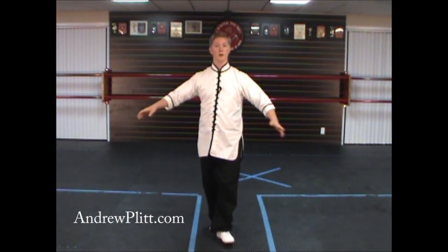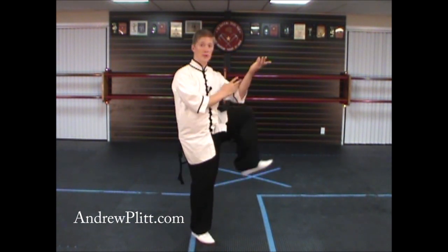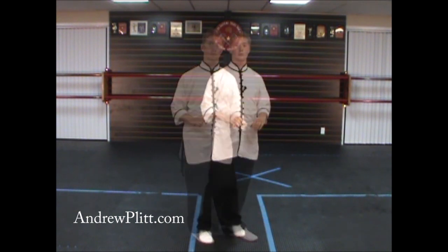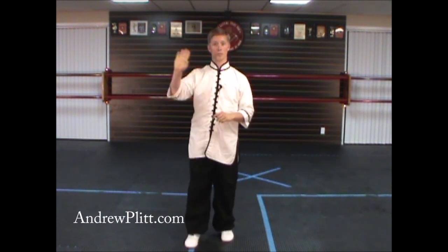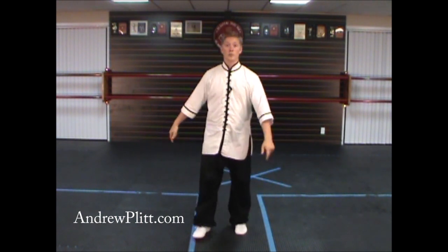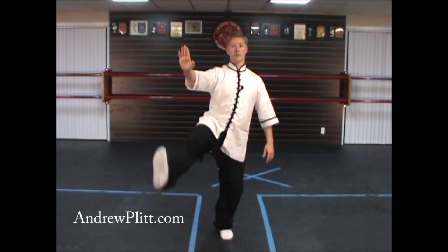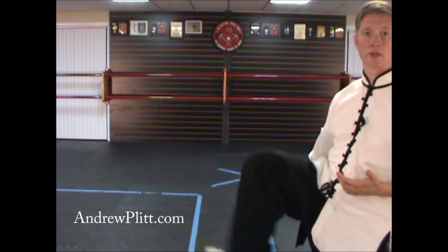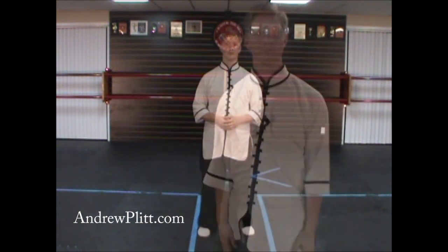The kicks we've done so far, like raising the hands or playing the lute, have been pushing out with the heel. This kick is different — we're not pushing with the heel. We're pointing the toe and slapping the top of the foot with the hand. So when you kick, point the toe out rather than push the heel out.